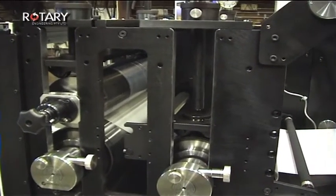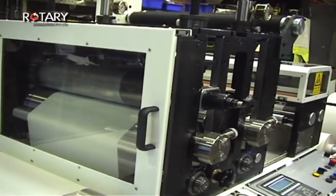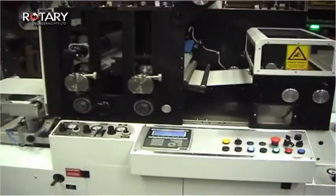Reel control is maintained through the diameter reader using a heavy-duty brake. The pneumatic web guide for substrate alignment comes complete with a pneumatic web joining table, which is operated via a switch.